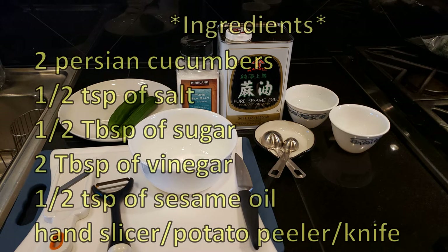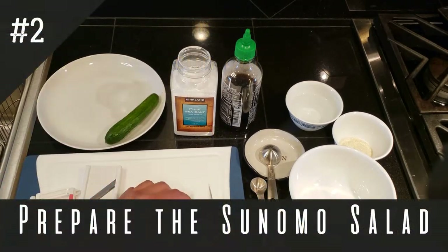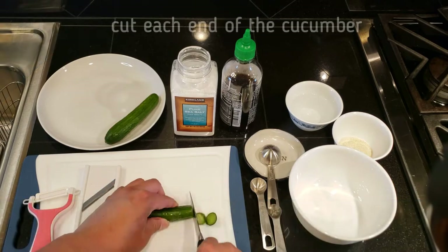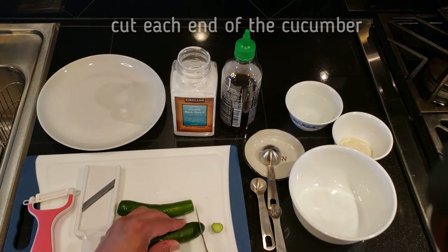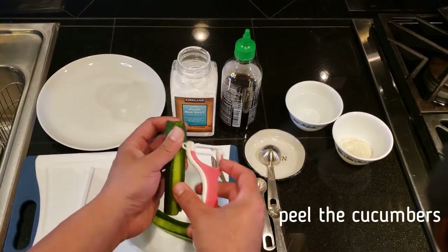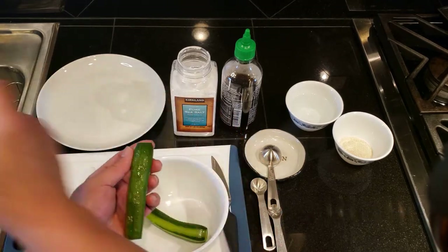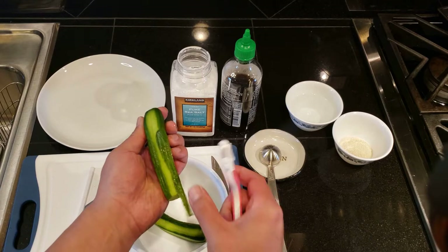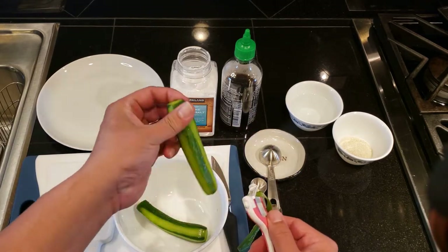Next we're going to make some sunomono salad. Go ahead and take a quick screenshot of the ingredients. First, cut each end of both cucumbers, then use a potato peeler and peel the sides of the cucumber. If you can't get Persian cucumbers and you use something else like English cucumbers, make sure you take out as much seed as possible — you don't have to be that thorough though.